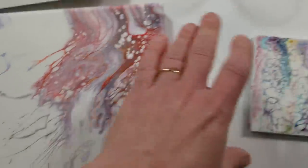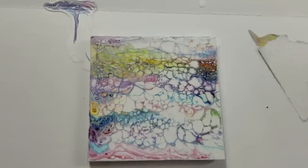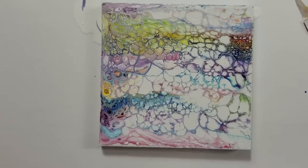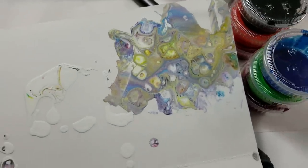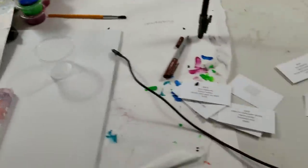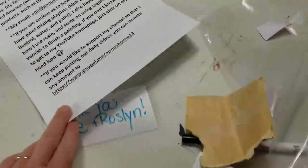I did a super quick sped-up 30-second swipe on Instagram, and this was the swipe — such a cute little coaster-sized piece. But this is the wipe-off from using the cardboard and then cleaning it. Isn't that pretty? The wipe-off is almost prettier than the actual piece.